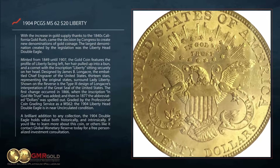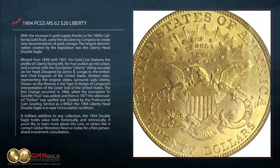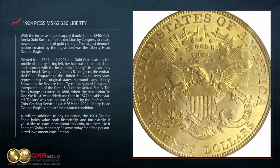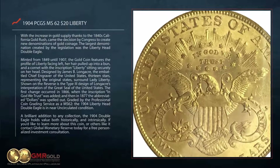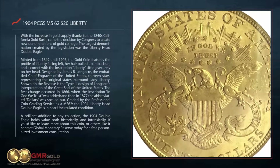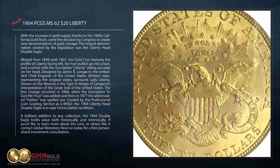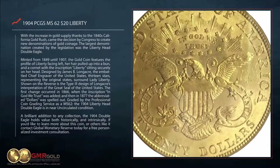Shown on the reverse is the Type III design of Longacre's interpretation of the Great Seal of the United States. The first change occurred in 1866 when the inscription In God We Trust was added, and then in 1877 the abbreviated dollars was spelled out.